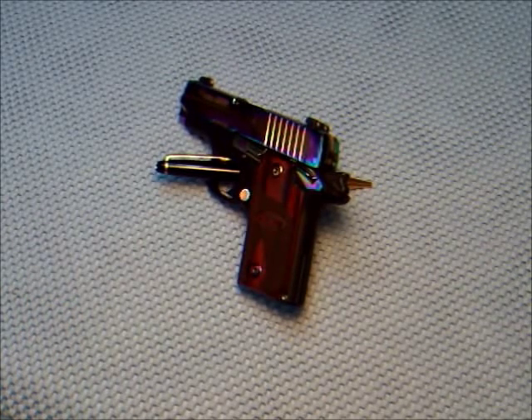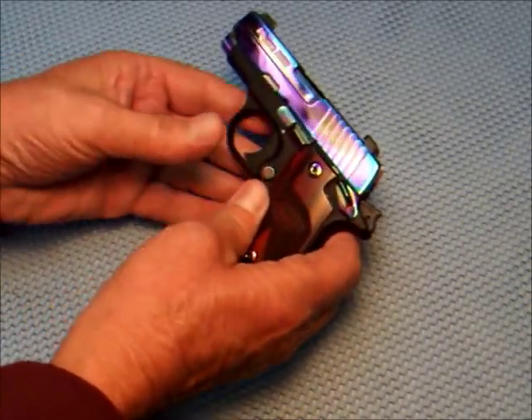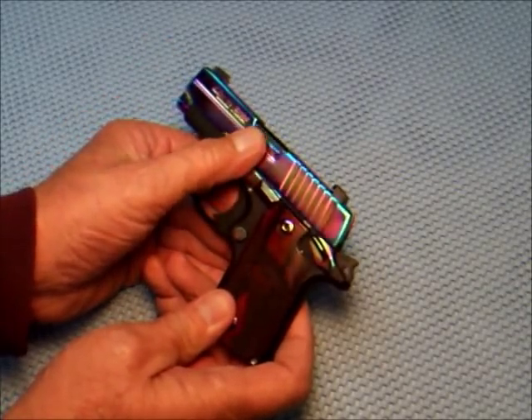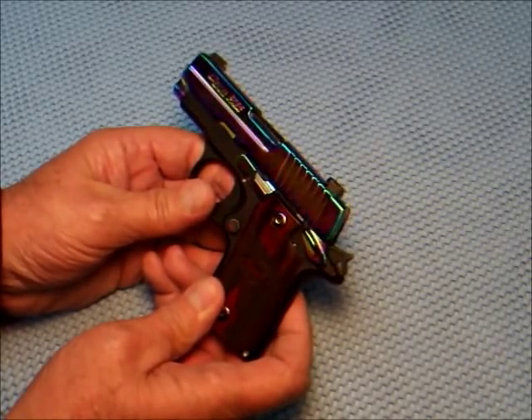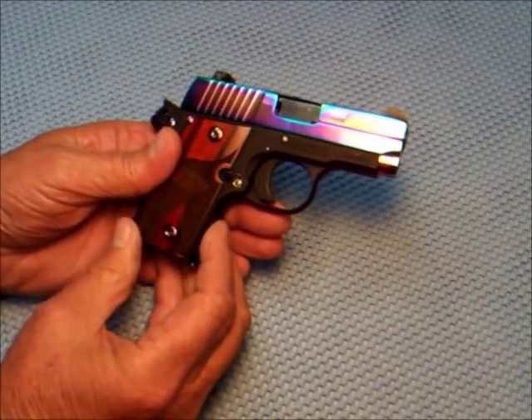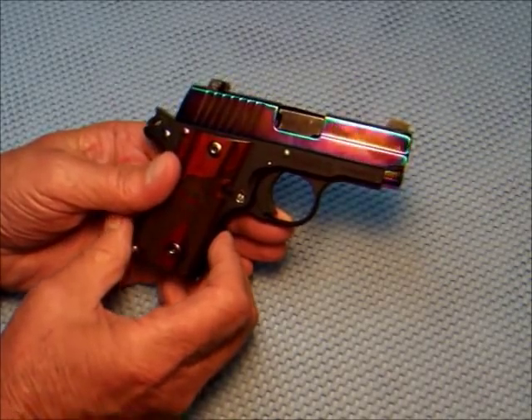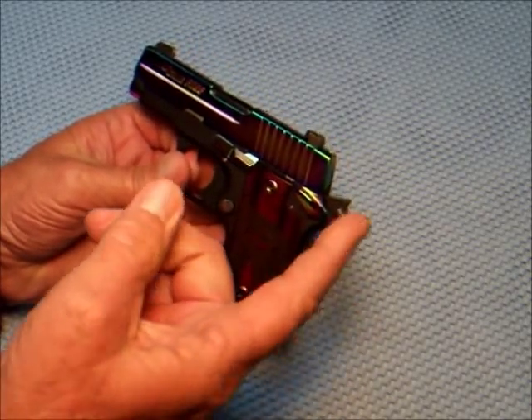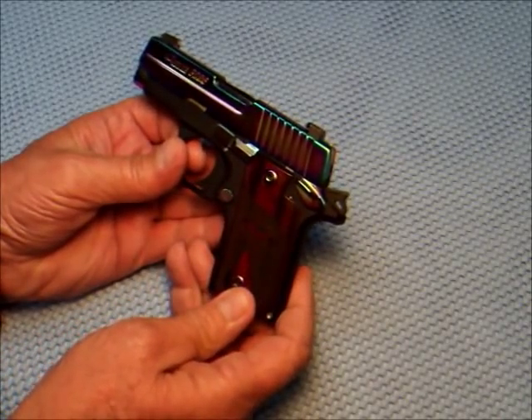My brother calls it a homo gun because of the colors. And I think the rifleman said only trannies and pedophiles carry .380s. But that's what I carry, and I'd like to show it to you. This has a titanium — they call it titanium rainbow finish. It's an unusual gun in its appearance. I just liked it. It's got a good weight to it; it's not real light like the LCP. And it has the model 1911-type configuration.